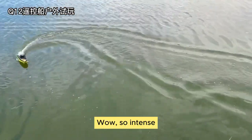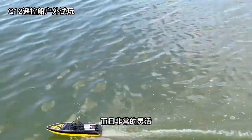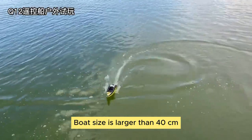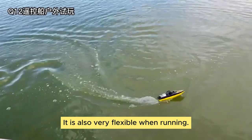Wow, so intense! This speed is so fast and very strong. The boat size is larger than 40 centimeters. Very stable, and it is also very flexible when running.